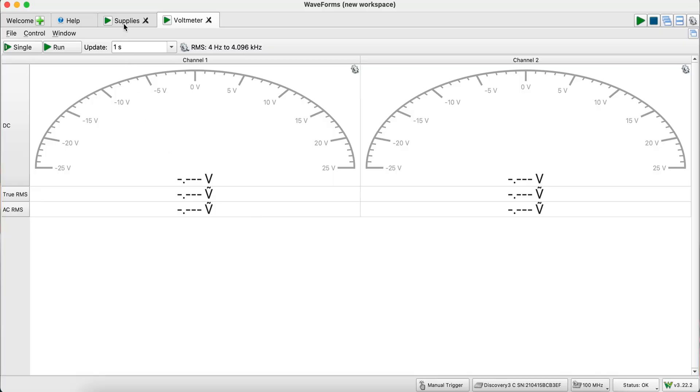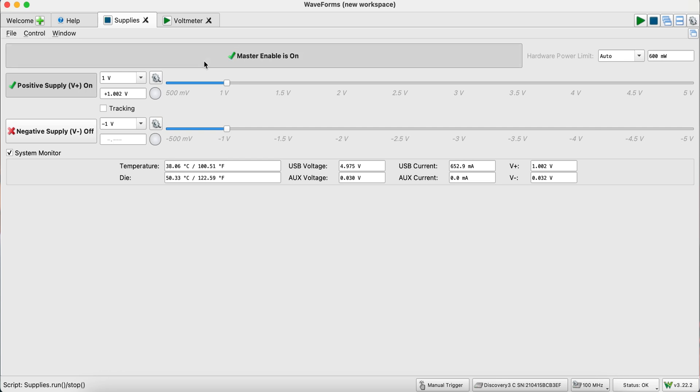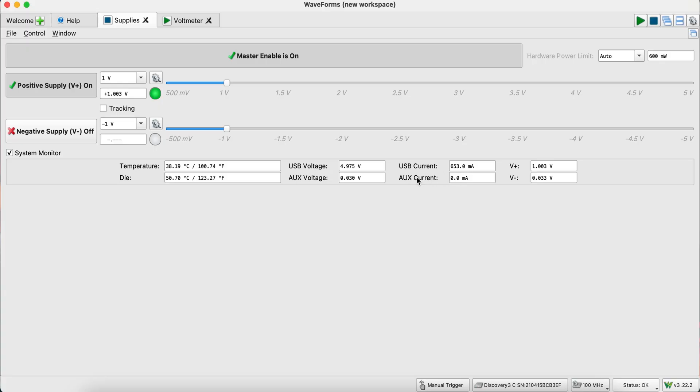So this is a voltmeter. Let's go over to our supplies — as I mentioned, we're at one volt. I have the positive supply enabled but not the negative supply, and we do not have the master enable yet. Let's turn on the master enable. And we also want to make sure that our USB current doesn't spike to anything unreasonable. We're not expecting a whole lot of power dissipation in these, so if you have a huge spike in current, that means something might be short circuited. It looks like everything's good to go.